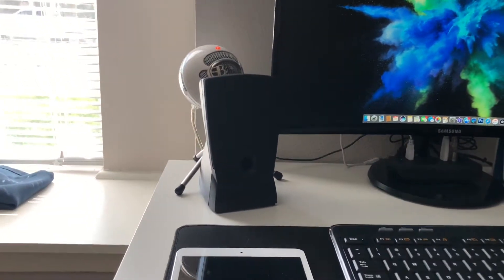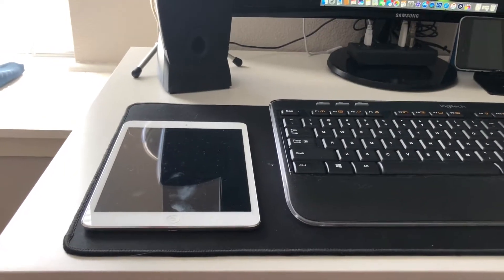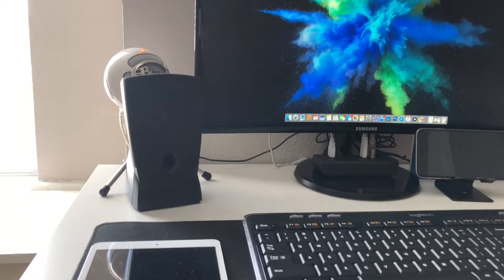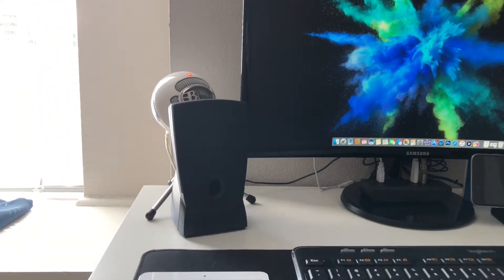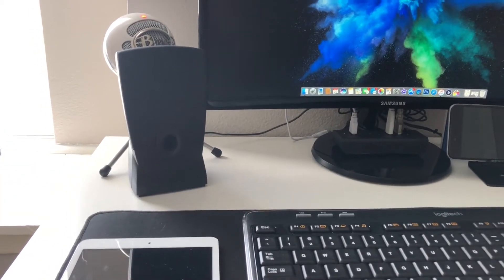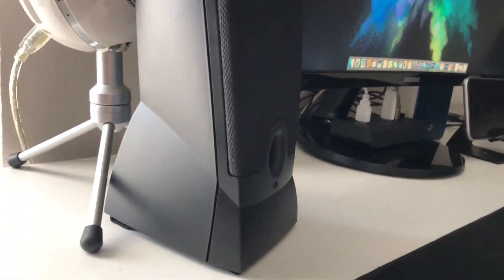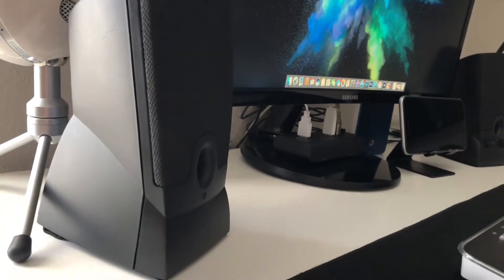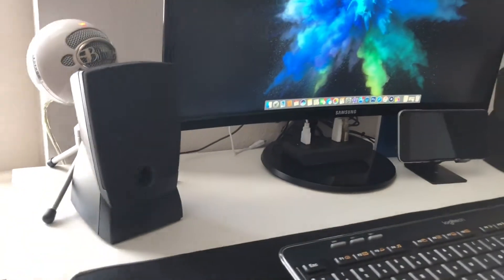Starting off, you're going to see my iPad mini right here. I only use this to play Clash of Clans — that is pretty much all I use it for. If you see back there, we also have the Blue Snowball microphone. You can also see these black speakers. They don't look new, and that is because they aren't. I actually took them — they were like a grayish blue — stripped it all down, and then painted it matte black just to match my setup.